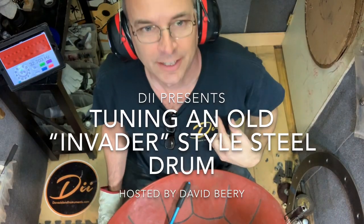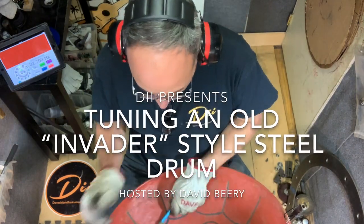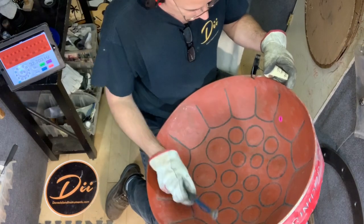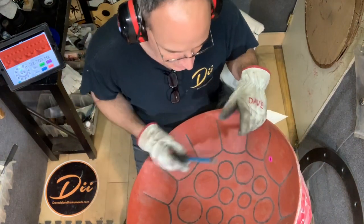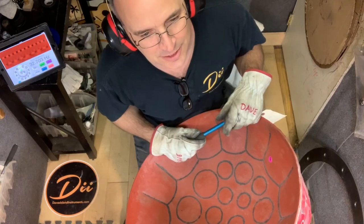Hey everybody, this is Dave with DII. Right now I'm tending this old tenor pan here, the old steel drum. It's got a really kind of old and clunky sound. I compared it to a couple of diagrams of old pans. There's a certain design called an invader pan, invader style steel drum.